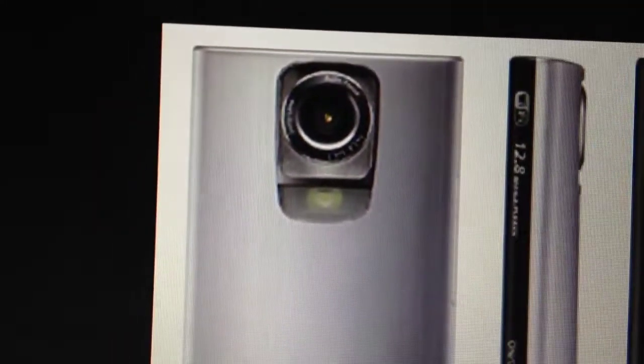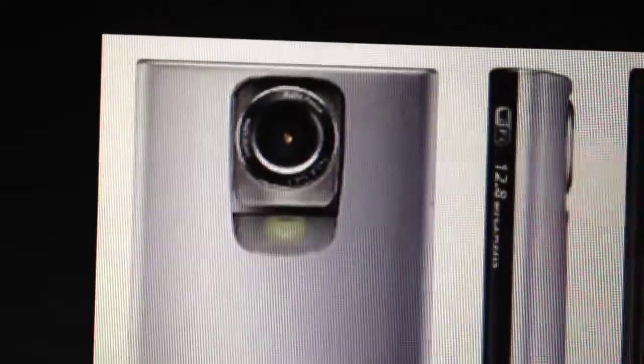Sony Bloggy Live HD is a new cool camera. It can stream over Wi-Fi and record in full HD. Let's have a look.